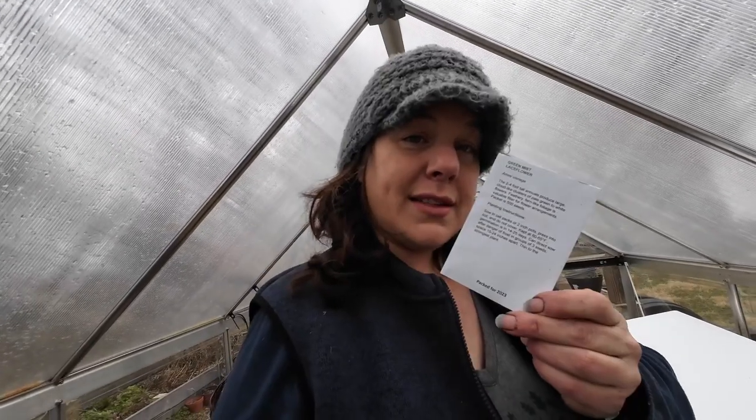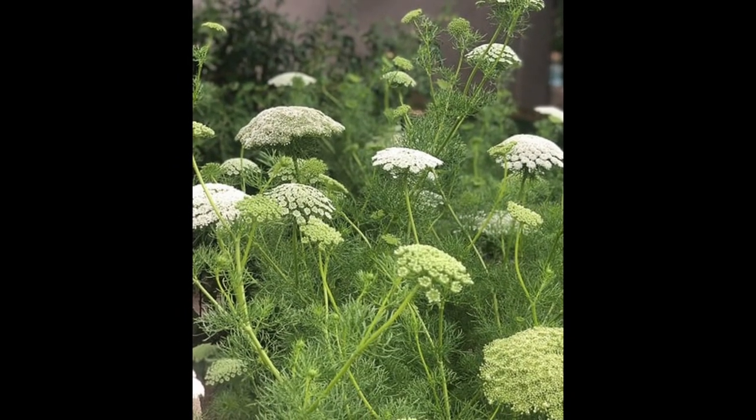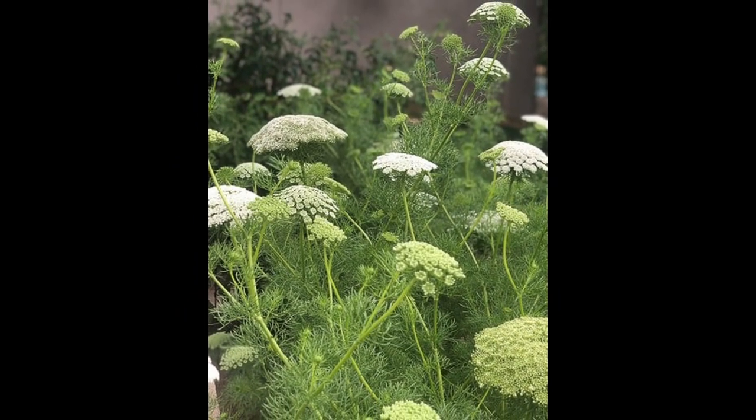Green mist lace flower — this is another Ammi. I've got Ammi Dara in the garden right now overwintered, and I've got some Ammi Dara I'm also going to seed in soil blocks. I haven't tried this one though — it's apparently pale greenish, which has to go with everything, right? Dara is a burgundy, and I couldn't get enough of that last year in bouquets and arrangements. So we're trying this lace flower.